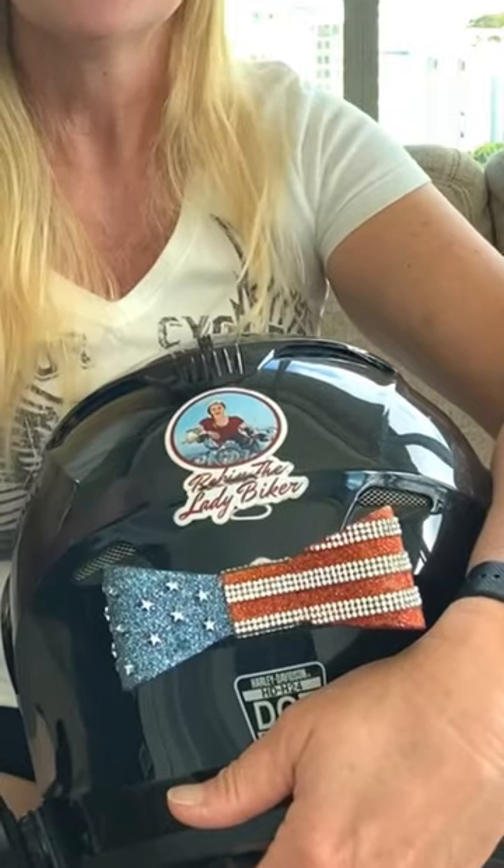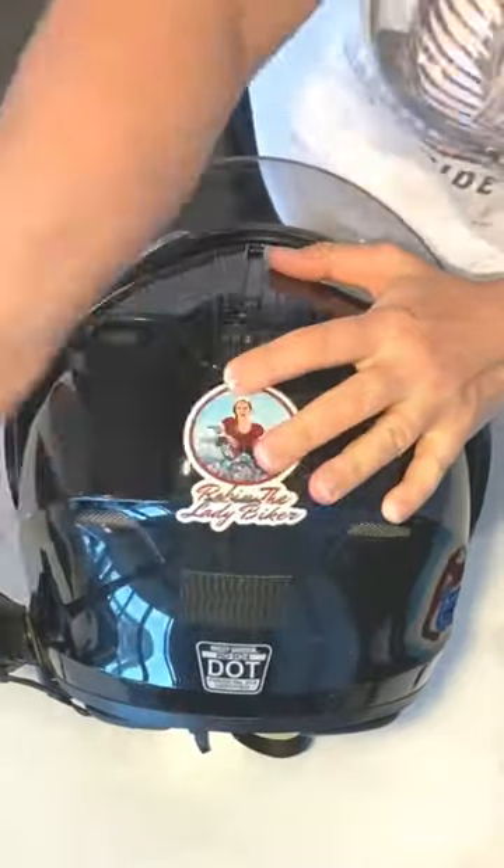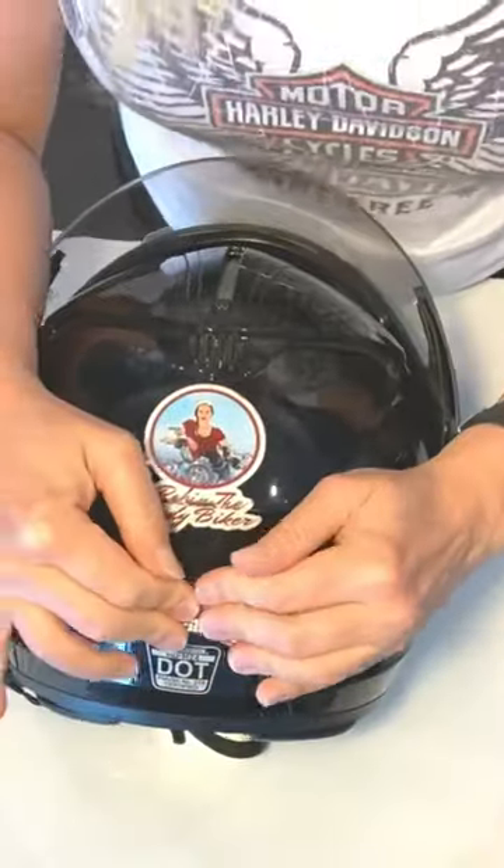One product that I have found that I absolutely love is from the Helmet Bow Co. — sounds a little bohemian, doesn't it? Anyway, the way Brittany has designed her bows makes it easy to change them out. You can even have a different one for every day of the week, or however many you want.